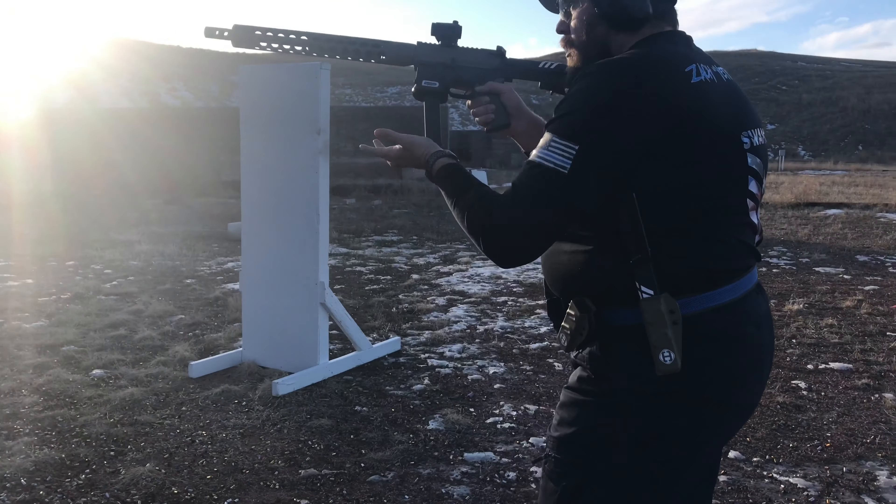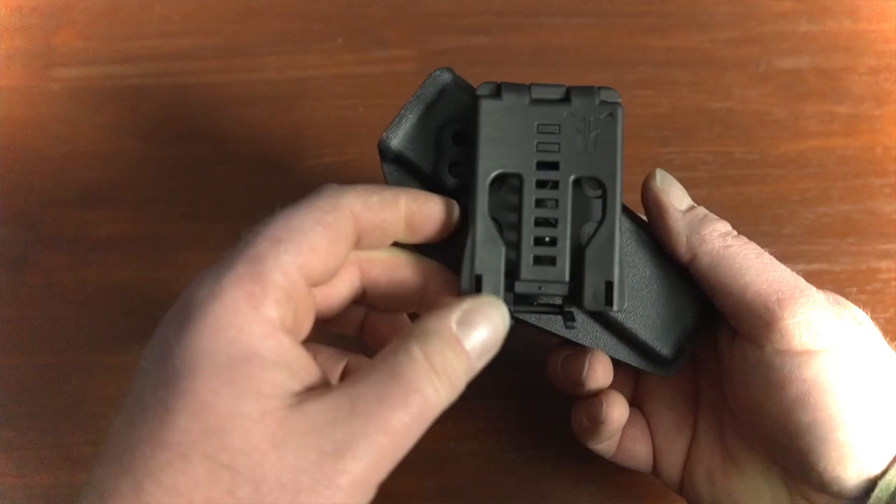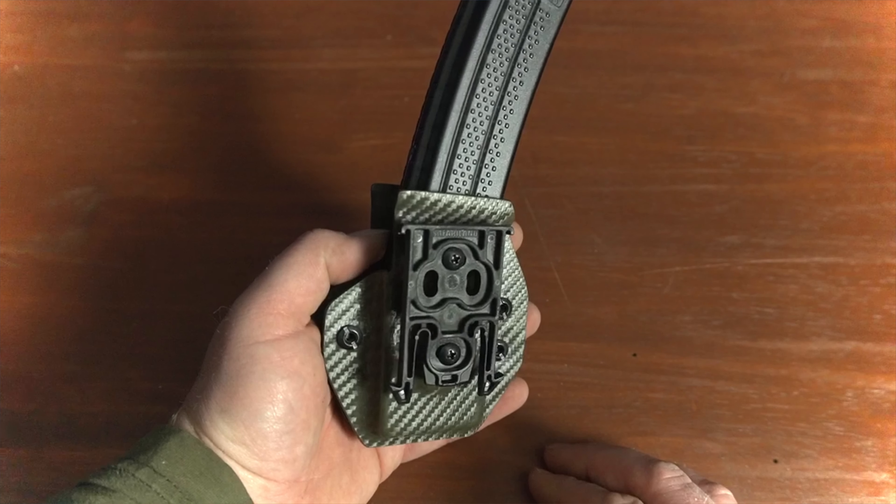We have also designed a mounting hole pattern that allows the user to cant the magazine pouch forward or rearward. This helps with the mobility issues as well as makes for a more efficient angle for reloads — greater efficiency means greater speed. The two mounting options that we offer and recommend are the Blade-Tech Tech Lock and the Firetland ELS. Both of these options are solid and proven mount designs that have become industry standards in the competitive shooting world.